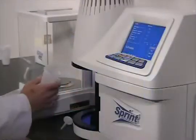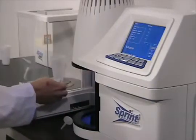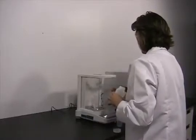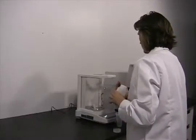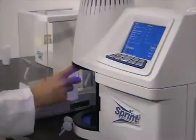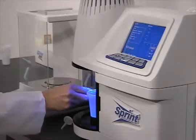Sprint is extremely easy to use. Food samples are gathered using standard methods. You tear a sample cup, transfer a sample and, with the push of a button, record the weight. Take the cup out of the balance and place it in the Sprint along with a new filter, and then start the run.